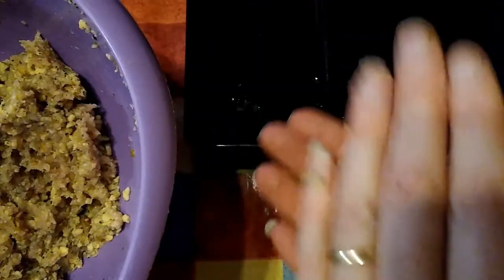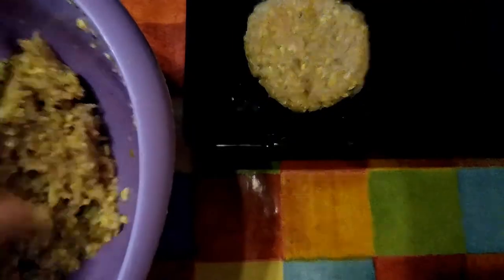If you don't have a loaf tin, try making burgers instead. Roll and shape handfuls of the mixture into 8 patties and cook on a greased baking tray for 25 minutes.